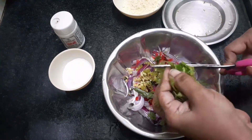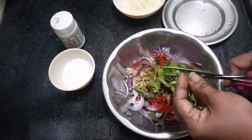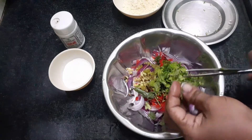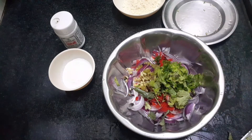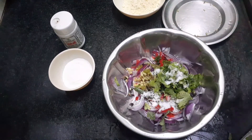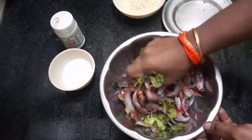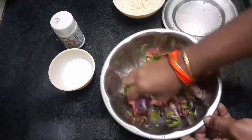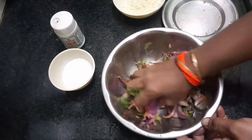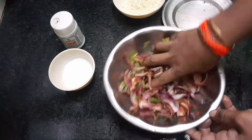Let's cook it. Put it in a place — let's put the raw in the ground.